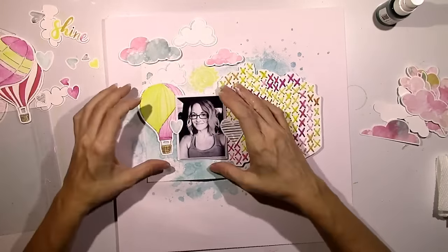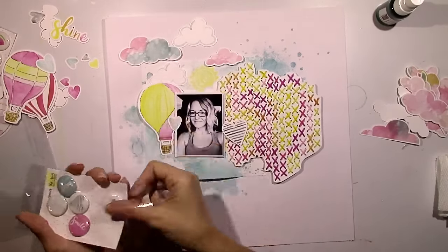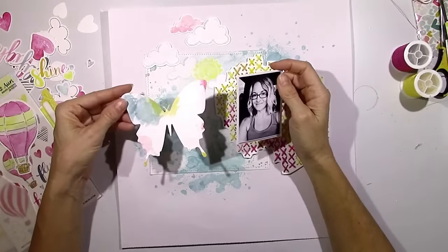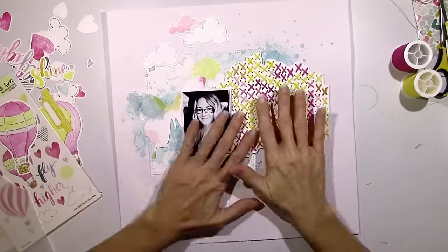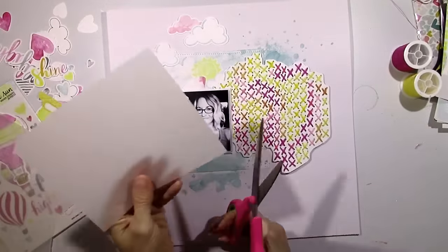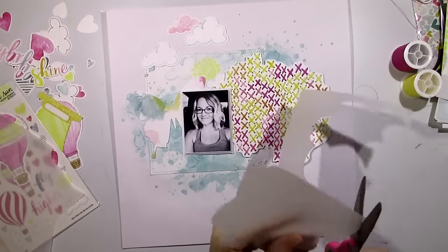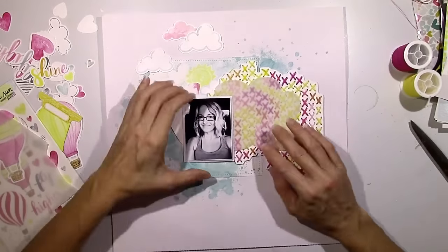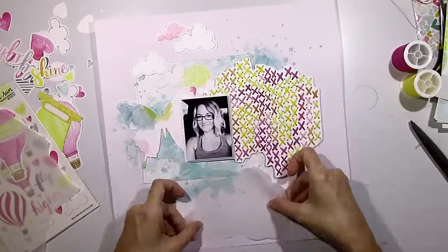This little pack of die cuts has hot air balloons, a couple of words, hearts, clouds, and there's also some flair. I decided to change my mind again and went with this butterfly. It's already got some watercolor on it — it comes just like that — and it was the perfect color. I kind of like the way it blends into the background but you can still tell what it is. Then I got the idea that I needed some vellum — something to kind of cover up some of that stitching to tone it down. So I just grabbed a piece of vellum from my stash and hand cut another cloud to layer in.